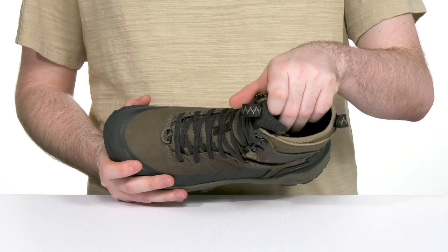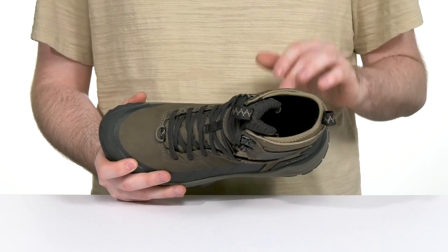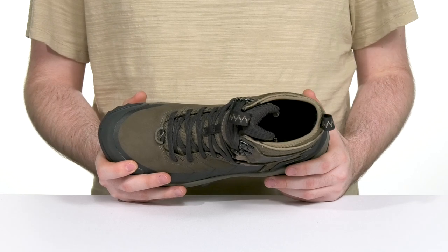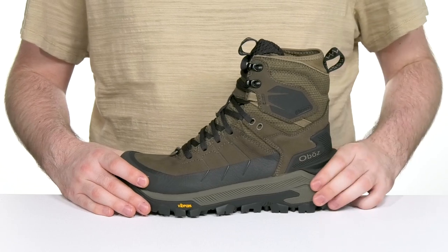The inner lining is thickly padded with 200 grams of Primaloft insulation, offering tons of warmth and comfort during the cold months, while the super comfortable foam footbed in the bottom adds additional support.